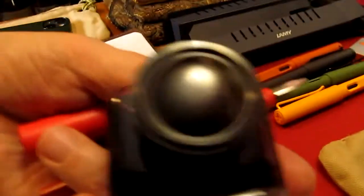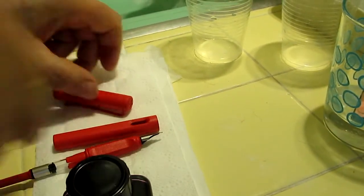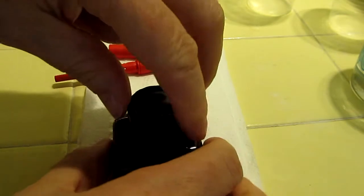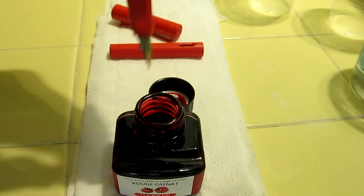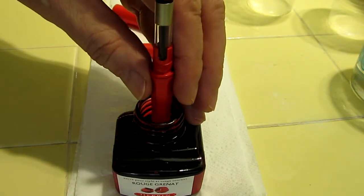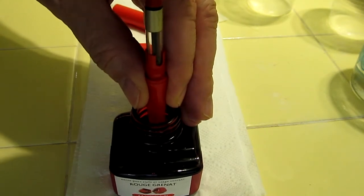So I'm going to try this red ink and see how that works. Every time I use a new converter it seems to take a few efforts. The trickiest thing with these is getting the nib dipped in at the right level. So I'm going to put the plunger down, dip it in the ink, and then pull the plunger up.